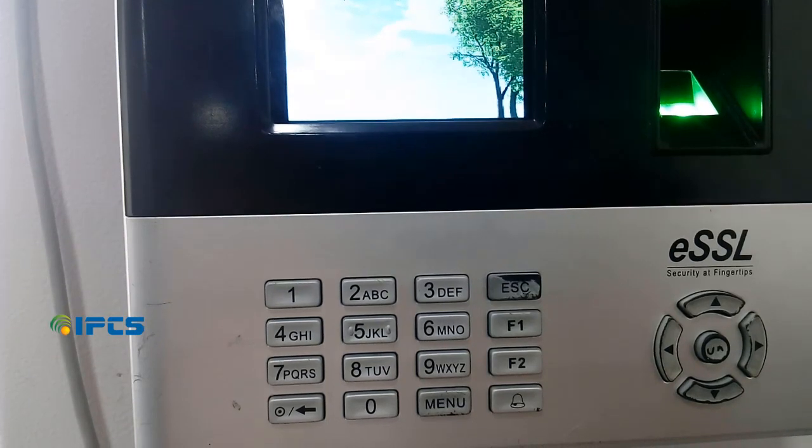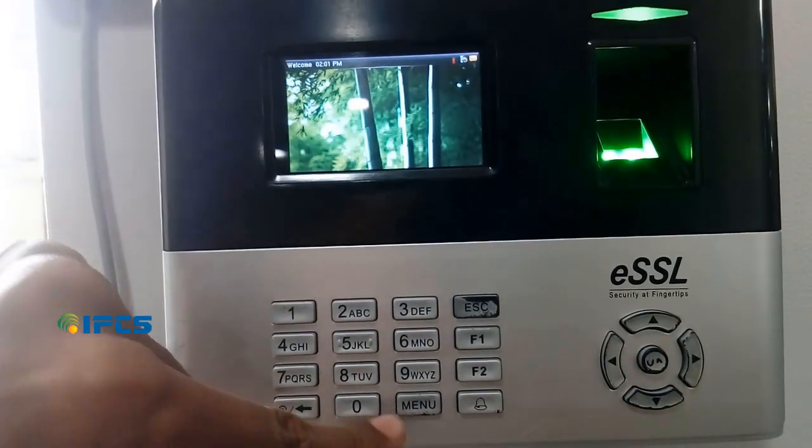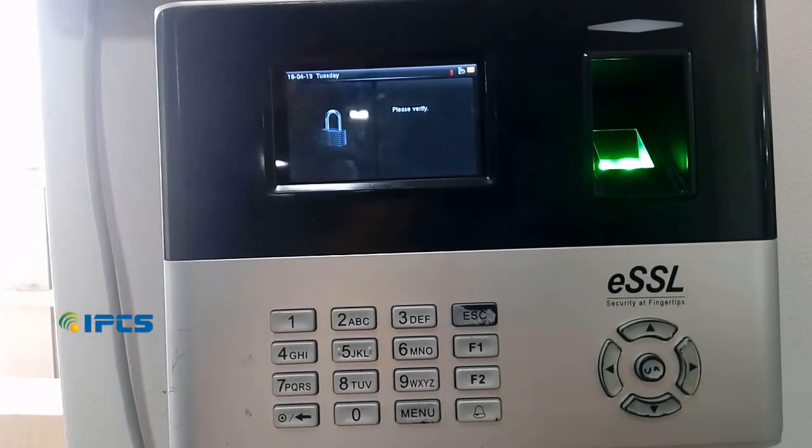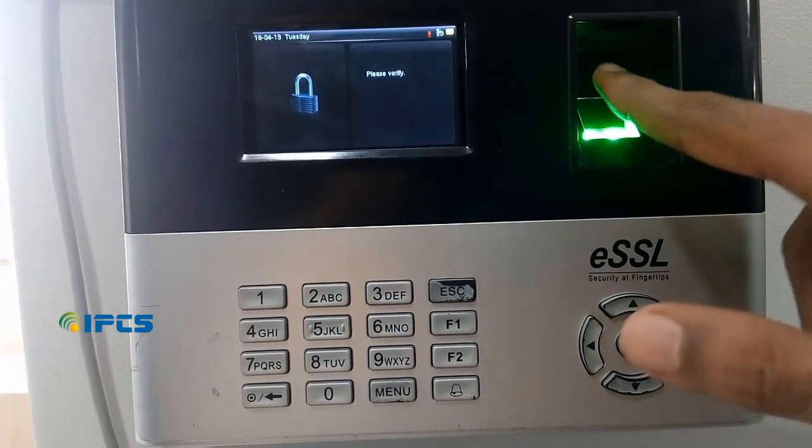First, click on the menu button. If you have at least one administrator, you will have to authenticate with the fingerprint or password to get into the menu. Here we use fingerprint.